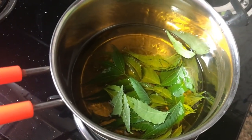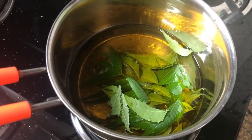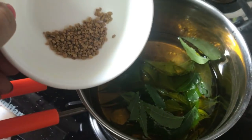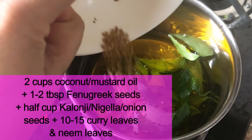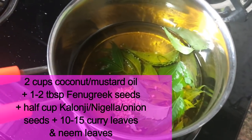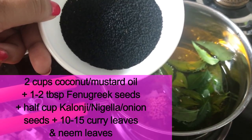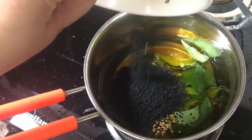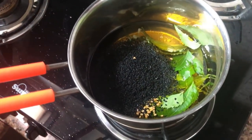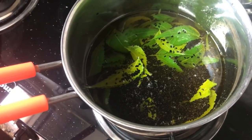I have a base oil — mustard oil. If you can't get it, you can use castor oil, arund, coconut oil, or olive oil. But mustard oil is equally good; people underestimate it but we used it in the past with great results. Next, I have neem and curry leaves, kalonji, nigella seeds or onion seeds, and also methi fenugreek seeds. You will see the quantities in the text on screen.